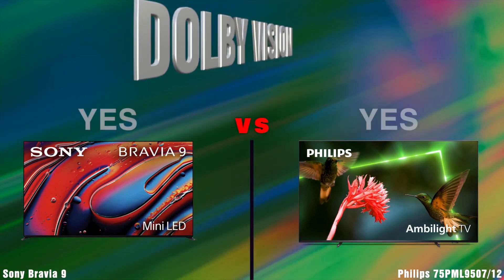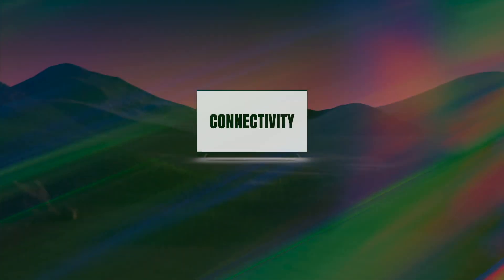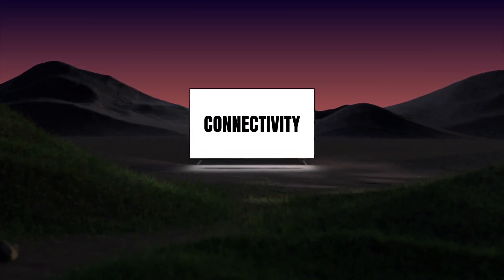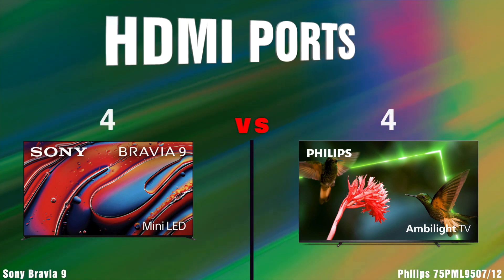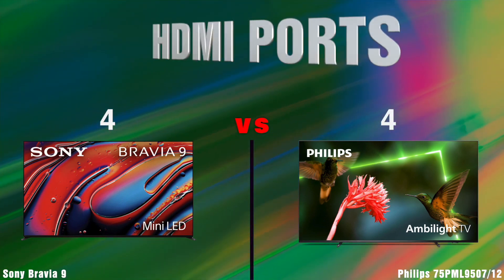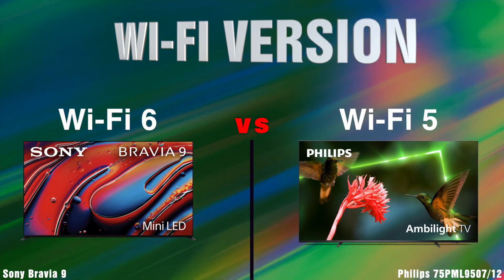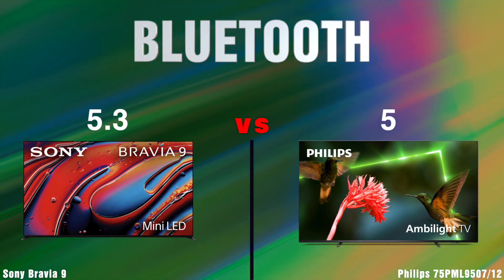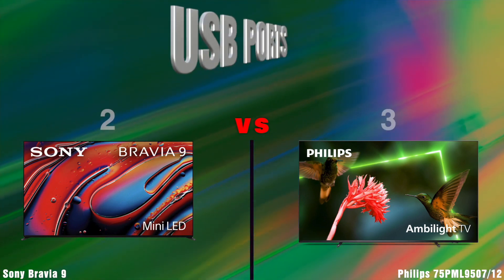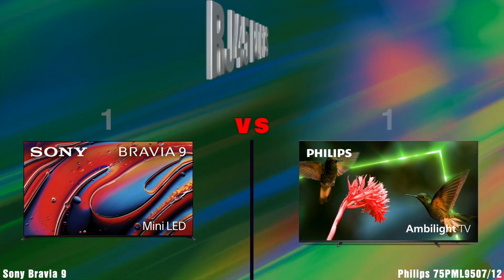Dolby Vision. Connectivity. HDMI Version. HDMI Ports. Wi-Fi Version. Bluetooth Version. USB Ports. RJ-45 Ports.